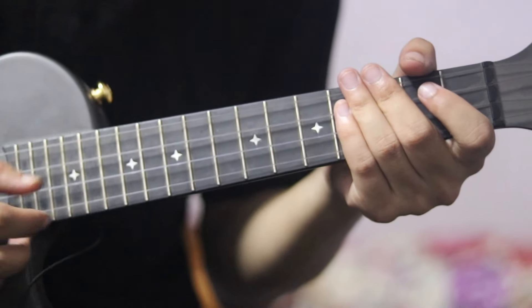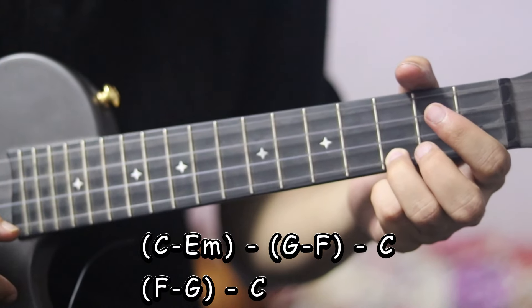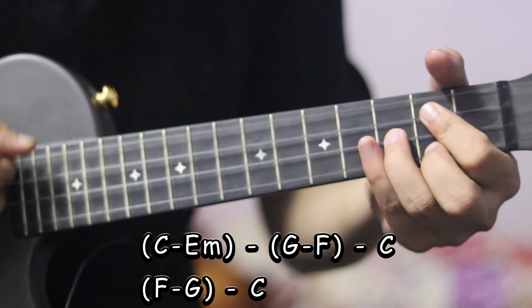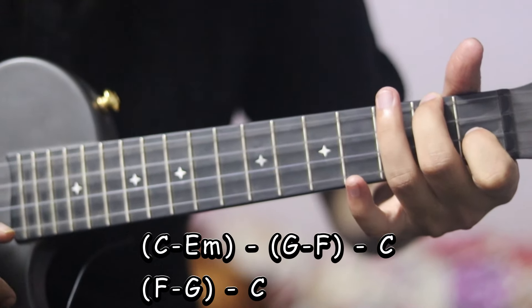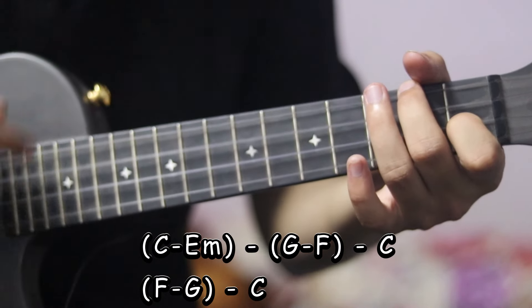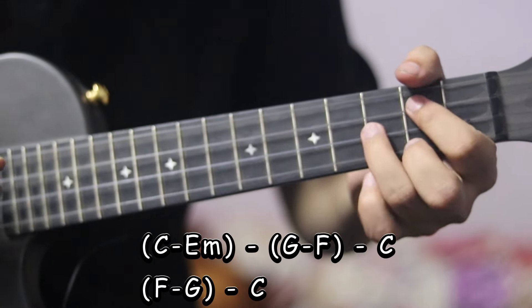Now this is the chord progression: E minor, this is G major, F major, back to C. And this is the chord progression — F or G, F.